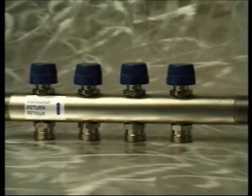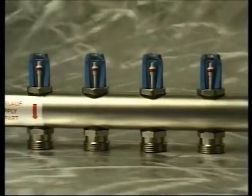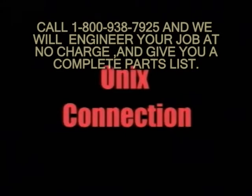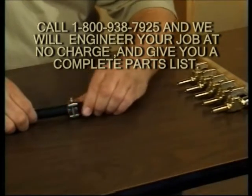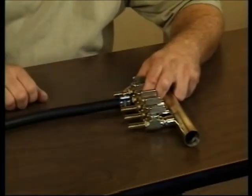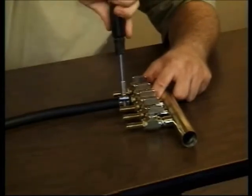Our top of the line product is the new Watts Doomser stainless steel manifold that ships with nickel plated components. You can customize your manifold with balancing valves, GPM flow meters, and purge and vent assemblies. Onyx joins to a barbed manifold with a stainless steel sure clamp. You slide the sure clamp onto the onyx, then press the onyx onto the barb, and then slide the sure clamp back over the onyx and barb. Tighten the hex head bolt to 25 inch pounds with a standard nut driver or torque wrench.